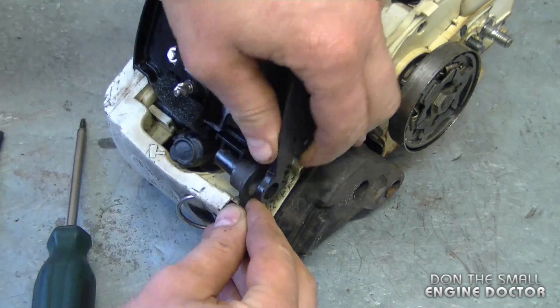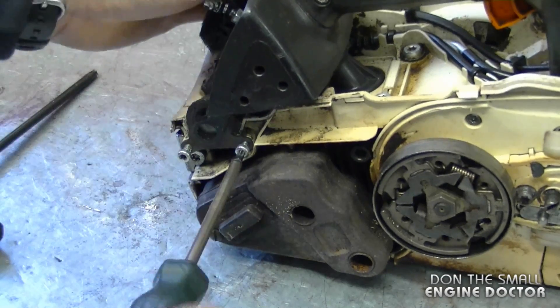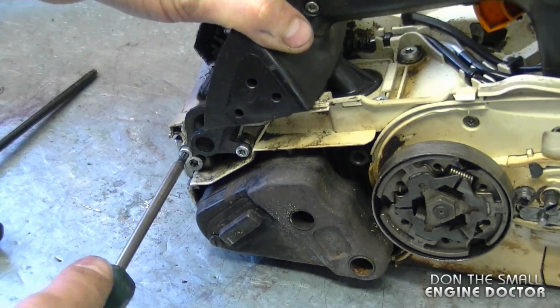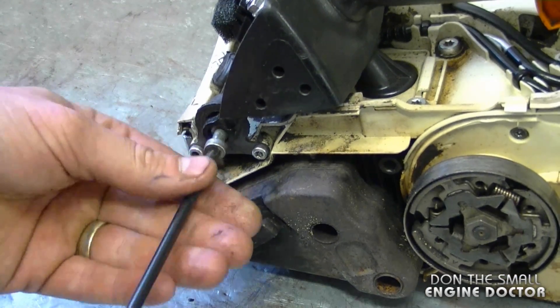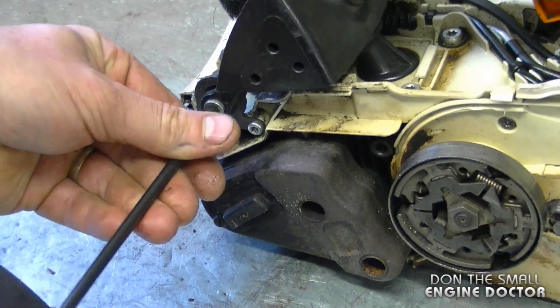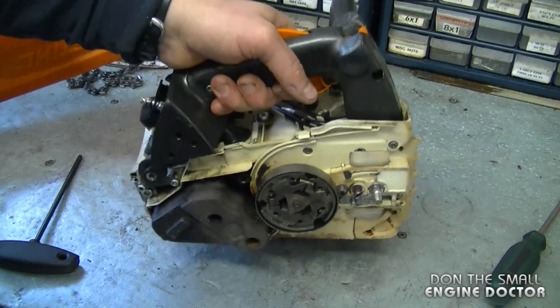This buffer is very easy to reinstall. You want it in this position here, then install the T27 screw. Now the handle is much more firm on the body of the saw.